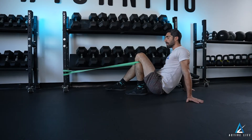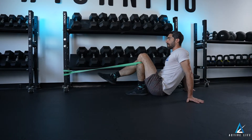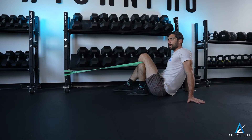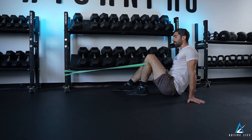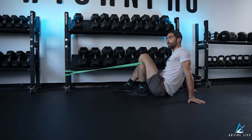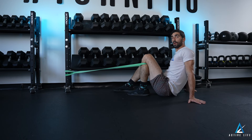This is knee flexion with distraction. You're going to sit with a band anchored in front of you pulling your shin bone forward. You are going to go through whatever degrees of opening and closing your knee by sliding your butt back and using your hands for help as is prescribed.